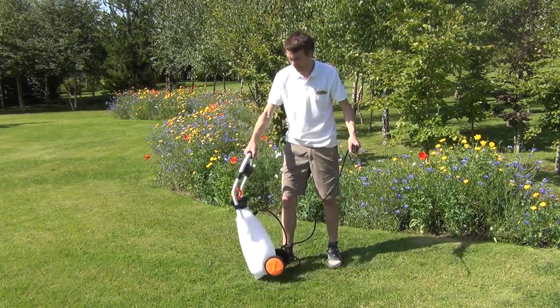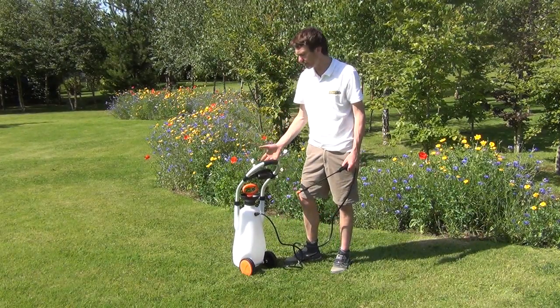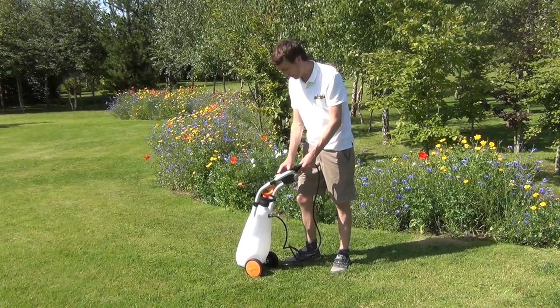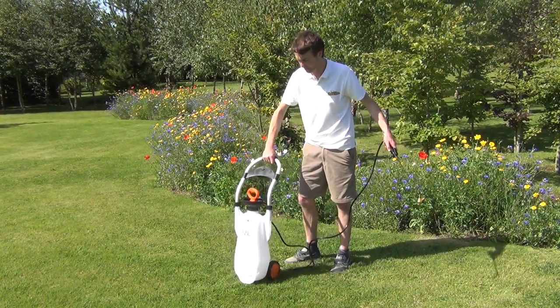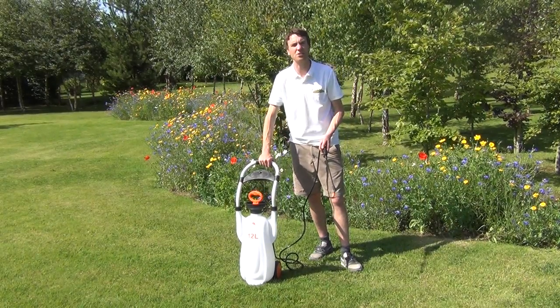Another feature is the handle itself — it has a nice cushion grip handle so you won't find yourself tiring out as you do all your weeding and spraying. So that's our garden cart sprayer, available on thegardenshop.ie.